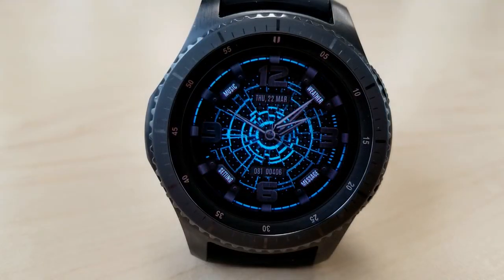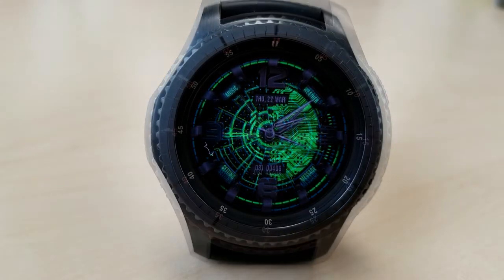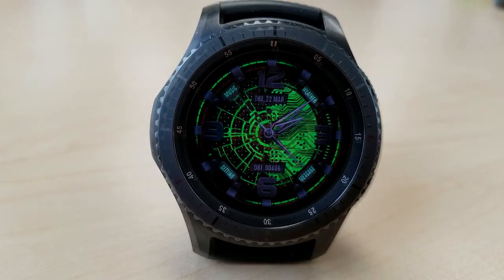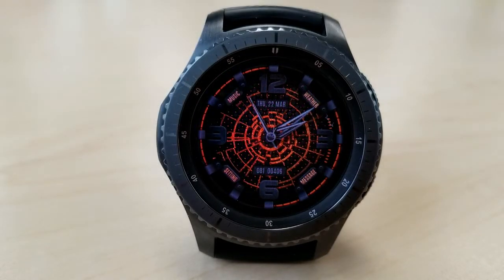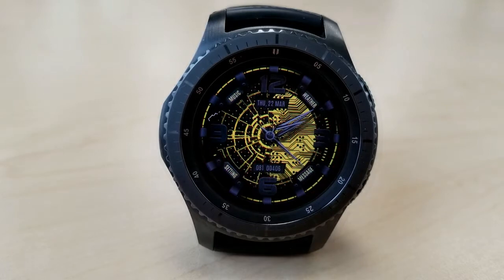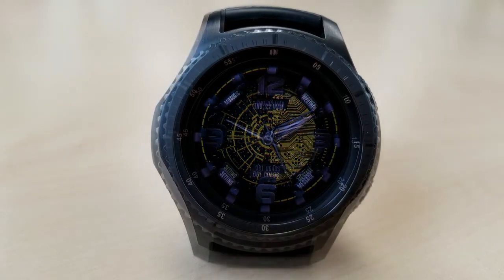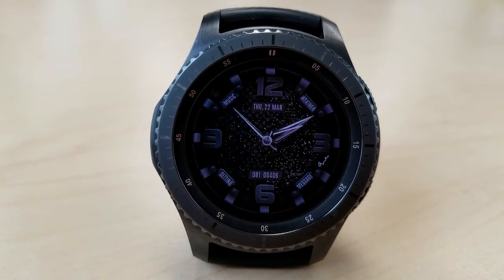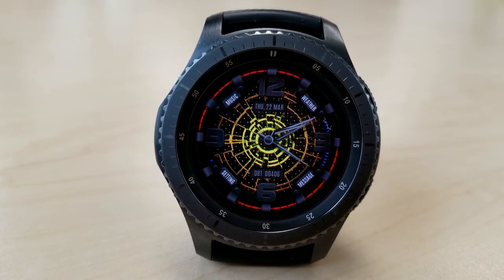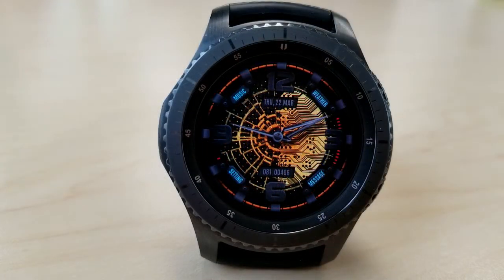Now, more about the display features. You have access to your date, heart rate, battery indicator, steps count, and goal — all represented by those blinking markers mentioned before, as well as the display box at the bottom. There are four app shortcuts which include access to your music, weather, settings, and messages. On top of all this, you also have 40 different designs to choose from, all vibrant and working well with the pulsating lights and bolts of energy. Finally, this one has also been optimized for AOD mode.